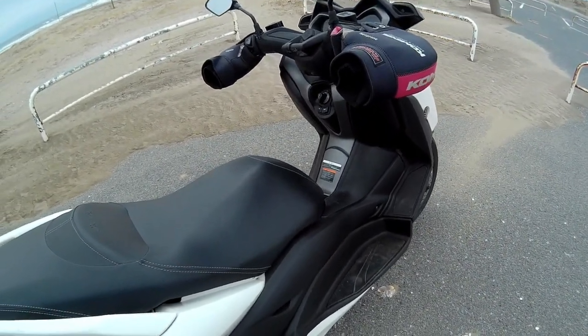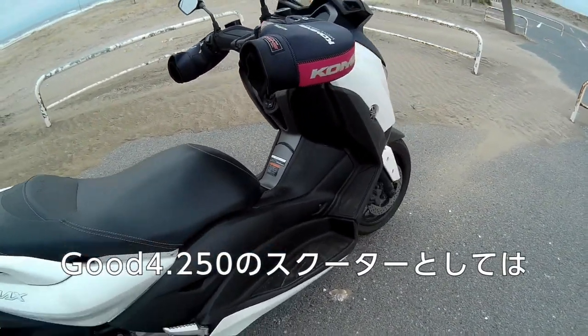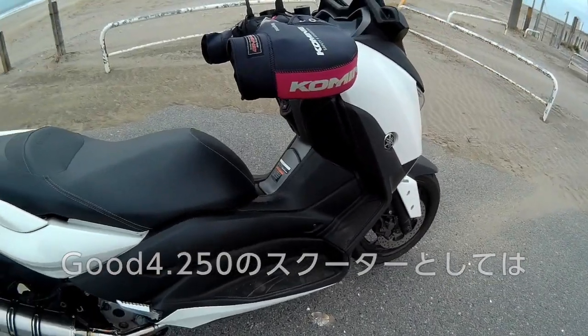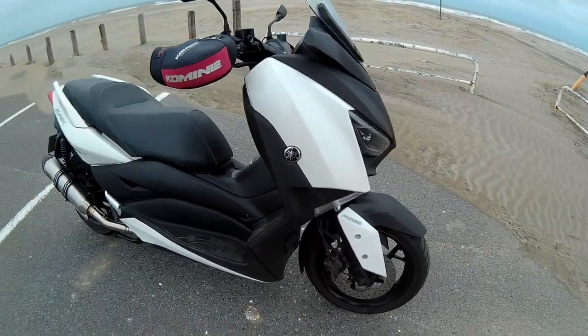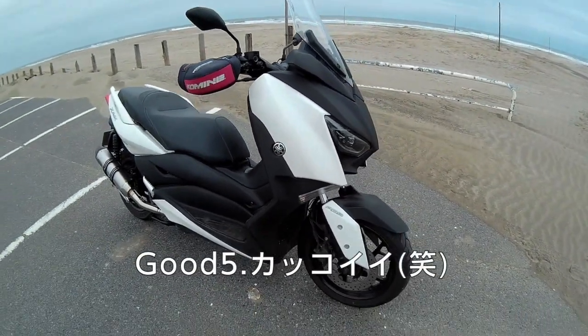Also, powerful. The 250cc scooter is very powerful. I don't like it, but I like this design.